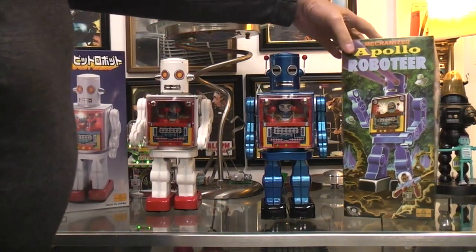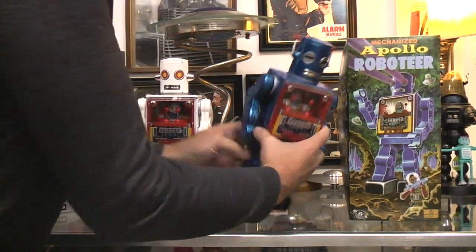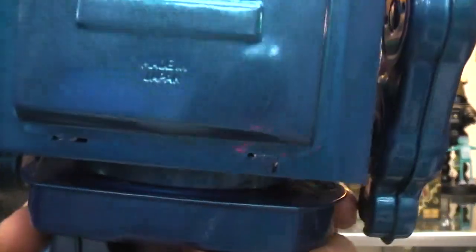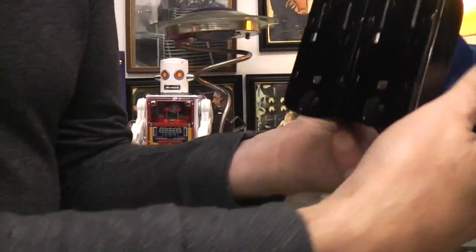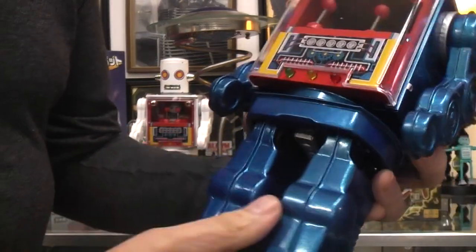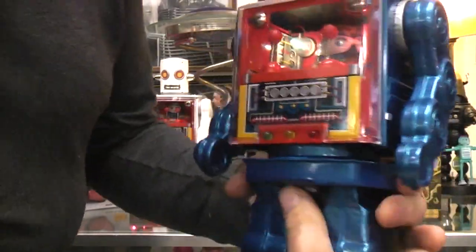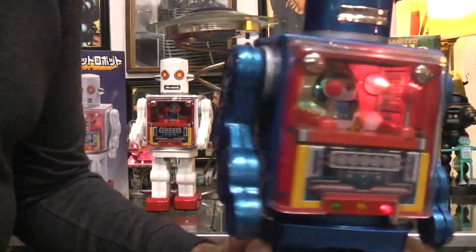Let's take a look now at the Apollo, the mechanized Apollo. Same thing — you can see the Made in Japan, and you've got your same two AAs in there instead of the D-cells. That's your standard ratchet feet, all tin construction. Let's hold it up here for the first run. There's a light in the eyes now. You have to look down low to see it.